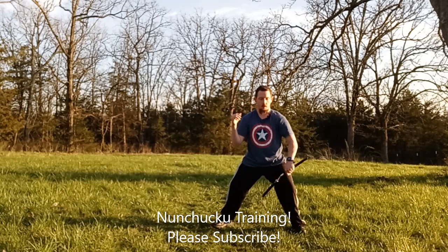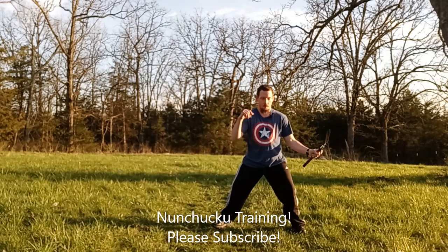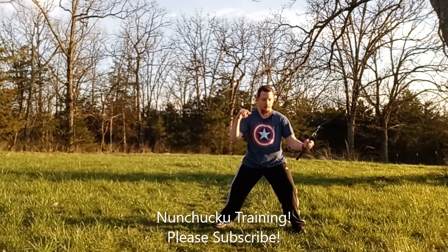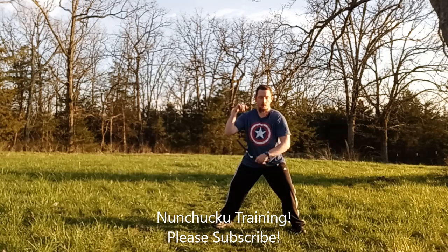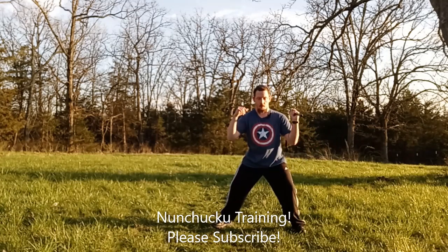Same thing on the other side. One, two, three, four, five, six, seven, eight, nine, ten, eleven, twelve, thirteen, fourteen, fifteen.